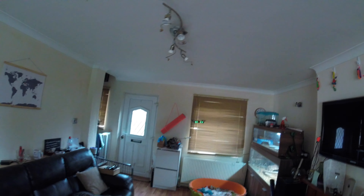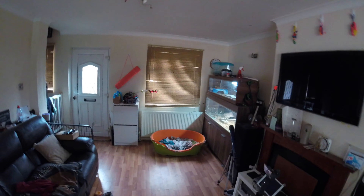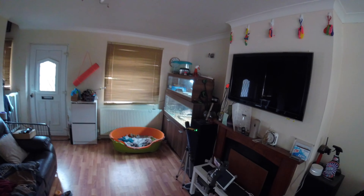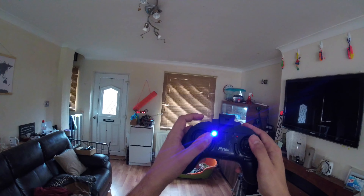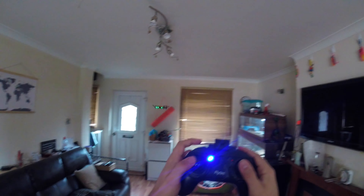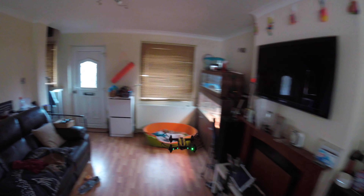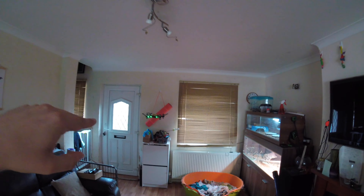I've got mixed feelings about how she's going to do indoors, because I think she's going to need a lot more area to fly in. This is not an indoor little guy. Although she is very stable indoors, my movements are very delicate to ensure she doesn't fly off in any particular weird direction. Because of that I'm going to say she is categorically not an indoor flyer.